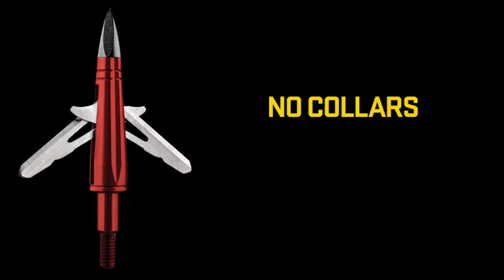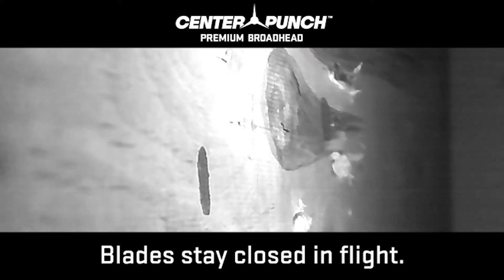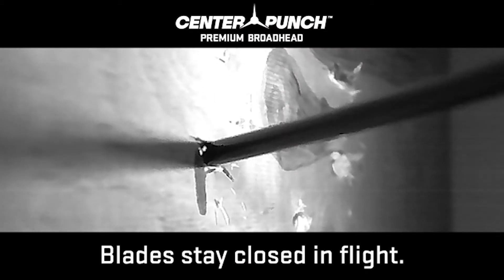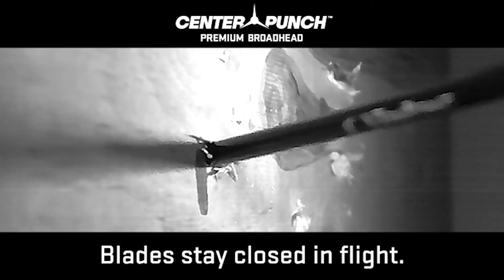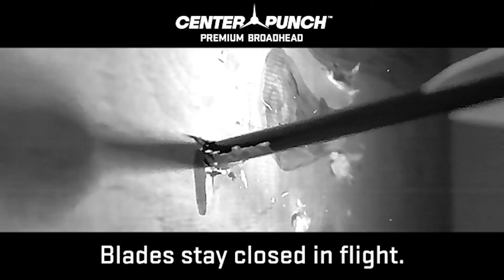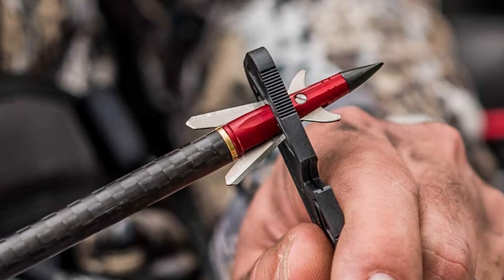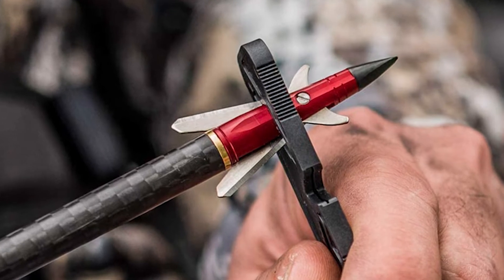Second, this type does not require springs, collars, or O-rings to keep the blades in place while in flight, even if you're shooting a high-performance crossbow, but they open upon impact. The blades are mounted to the ferrule using hinges. When the broadhead strikes the animal, the blades swing open.